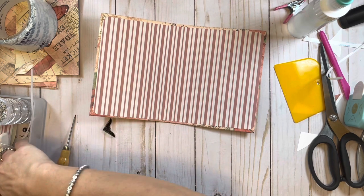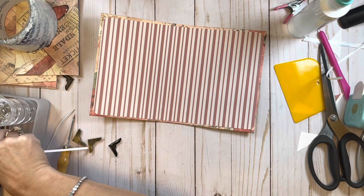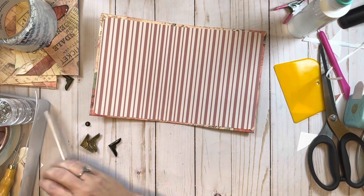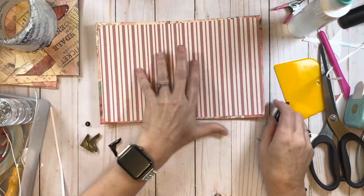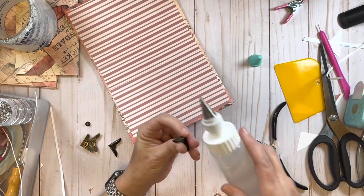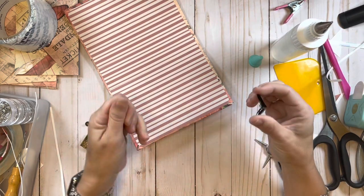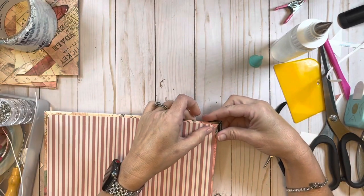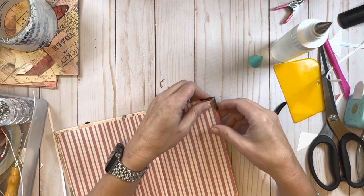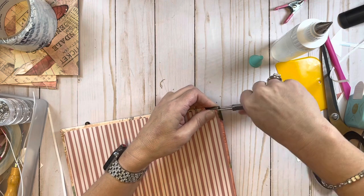The next thing I always do is add my corner protectors - again this is something that is just personal preference, you do not have to do this. When I do add a corner protector I always put a little bit of fabric tack inside it - that's like my little insurance. Then when I put it on the corner I try to make sure it gathers and grabs everything on the inside, and then I mash it down.